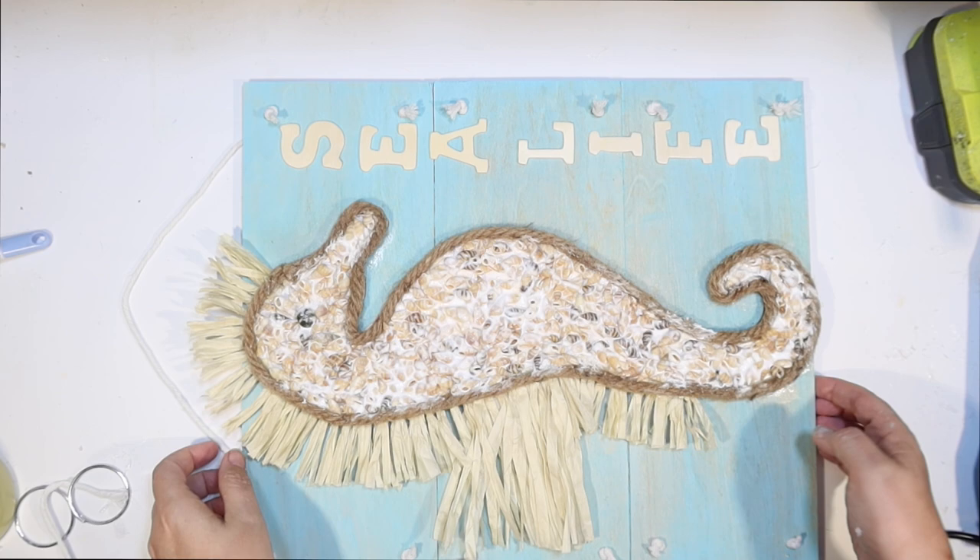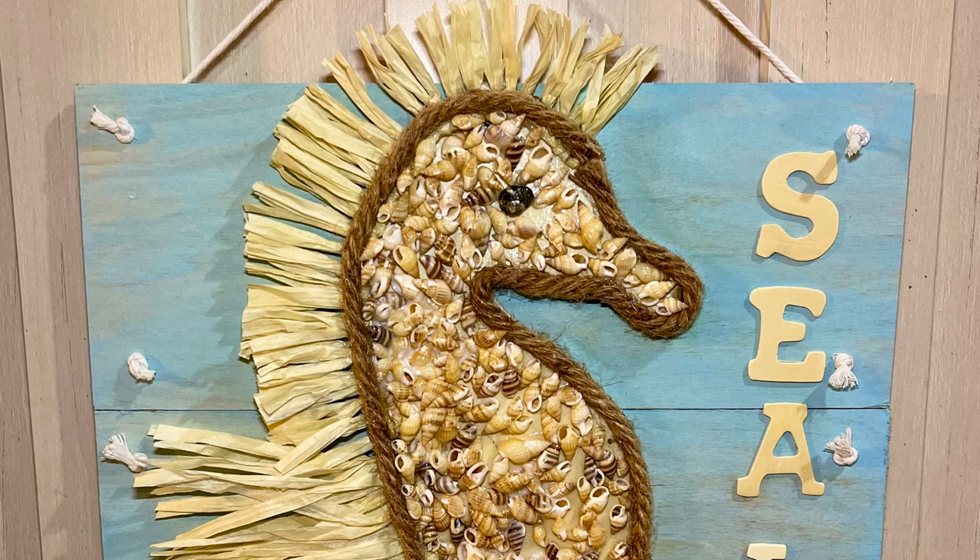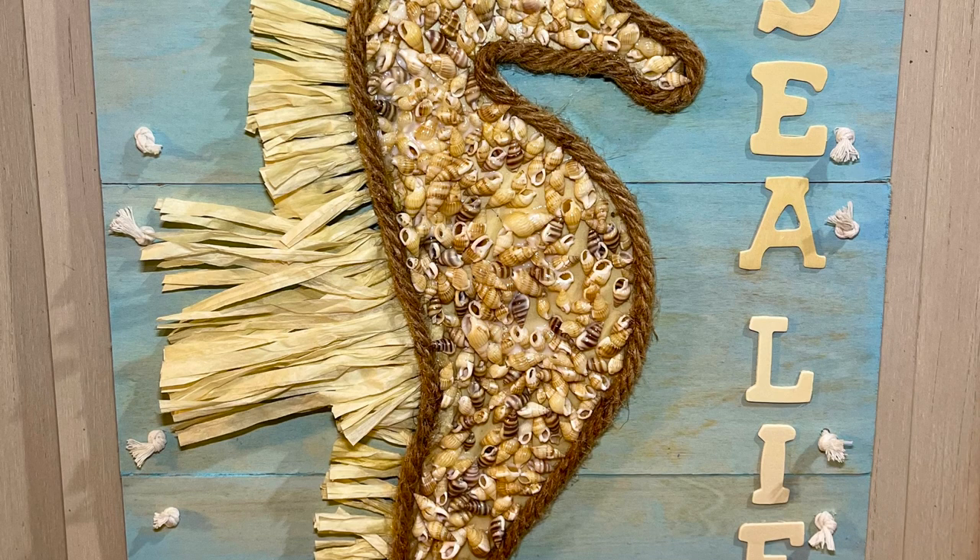There is our little shell-encrusted seahorse — this is how he looks all dried. See how clear the tacky glue dries. The seashells look beautiful and I just love the little raffia mane. I think he's so cute. What do you guys think about him?